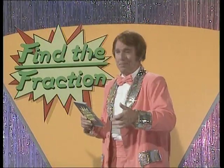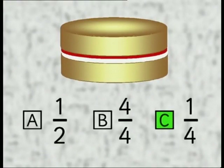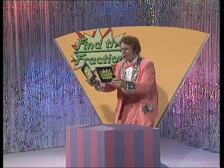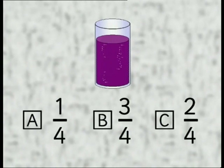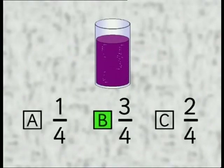Time's up. Both teams have answered C, and the answer is C. Well done — give yourself two points. Question number two: roughly how full is this glass of delicious blackcurrant juice? Is it A, one quarter full; B, three quarters full; or C, two quarters full? Make a choice — find the fraction. Time's up. Incredibly, both have said B. The answer is B. Well done — give yourself two more points.